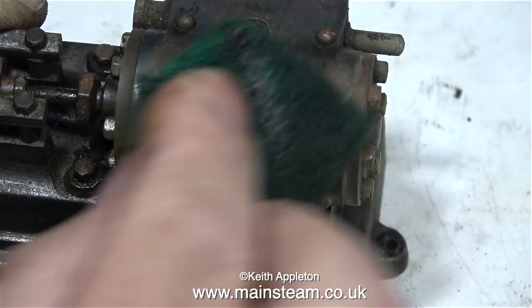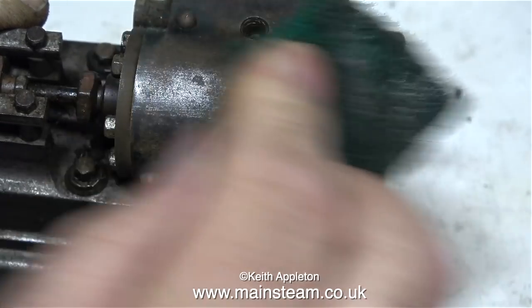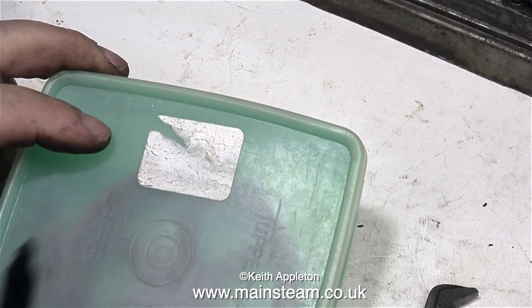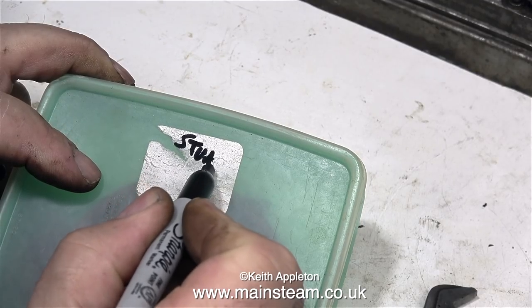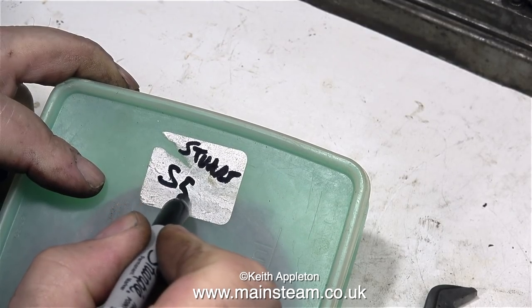Time to have a look at the general condition of things on the engine. When I use some Scotch-Brite on the cylinder cladding, it cleans up OK, so this will take paint. Now I have a good idea of what I need to do — I need to have a meeting with Bob, the owner of the engine, to discuss which way he wants me to proceed. So I've put everything in a plastic box so hopefully I won't lose the parts.